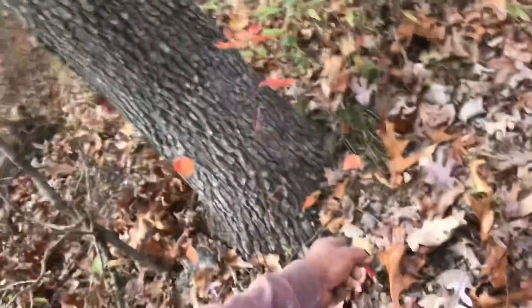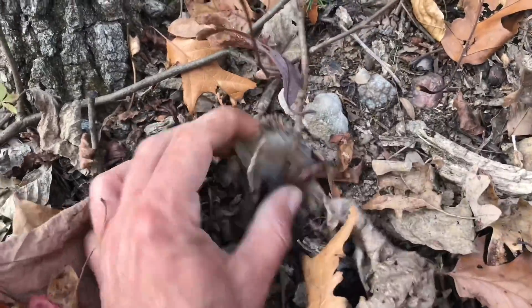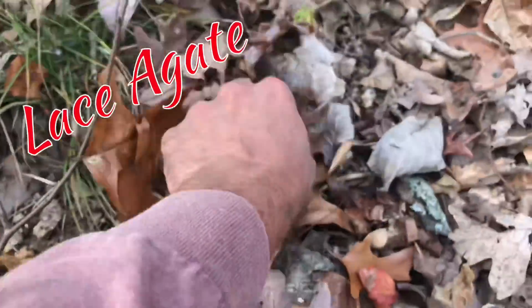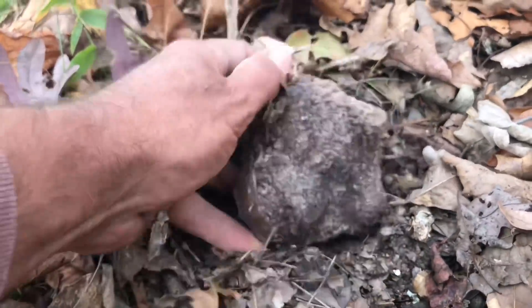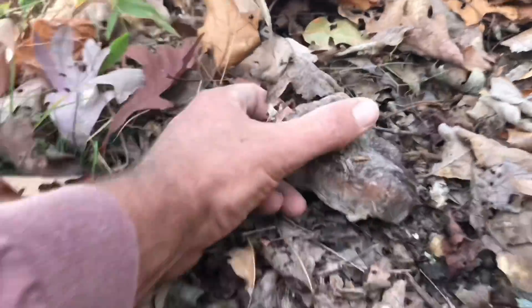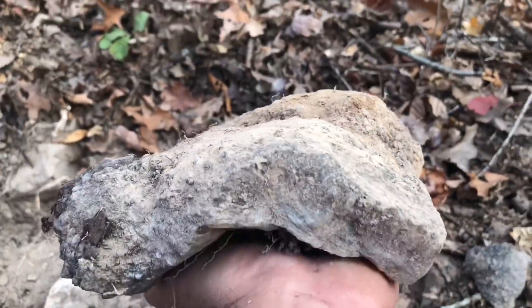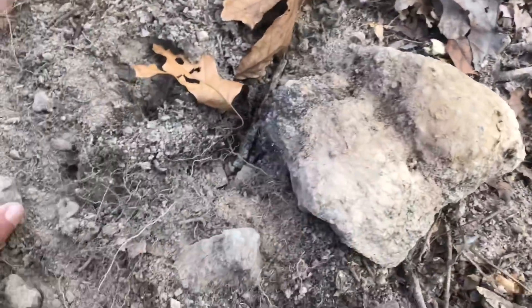So I'm walking around in these woods checking out some more ground scores. Look at this — it's right there. Awesome lace agate with crystals on top. Never been touched, just sitting there. Crystals. But here is actually what I was going to get on film — I just pulled out this huge cluster here, there's crystals all over the top of this thing. It's huge.